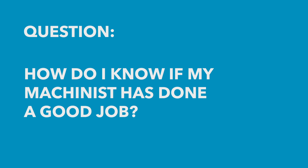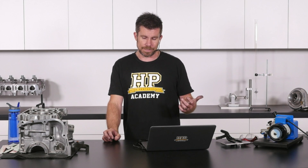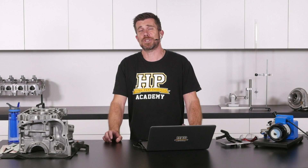Matthew has asked what's the best way to check if a machinist has done his work properly. This is a really good question because, as I started with at the beginning of the webinar, not all machinists are created equal. So first of all, we definitely want to be doing our research and making sure that we are dealing with a quality machinist with a good reputation.